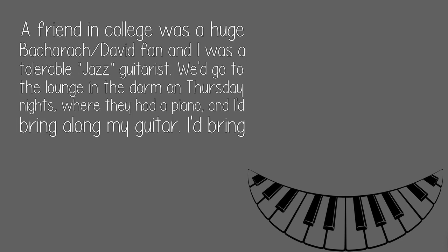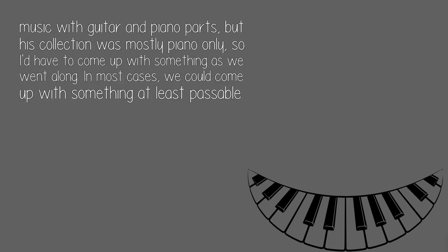A friend in college was a huge Bacharach/David fan and I was a tolerable jazz guitarist. We'd go to the lounge in the dorm on Thursday nights, where they had a piano, and I'd bring along my guitar. I'd bring music with guitar and piano parts, but his collection was mostly piano only, so I'd have to come up with something as we went along.